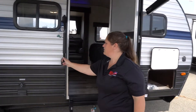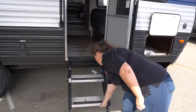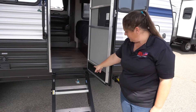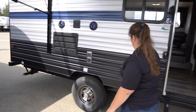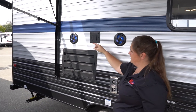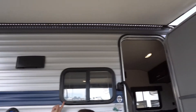On the outside, you're going to have your nice entry assist handle here and then the new style steps. These steps just lift up and then fold right into the doorway and they lock in place. You're also going to have your propane line right below there if you want to cook on the outside. You're going to have your hookups for your TV and then the bracket for your TV along with your outside speakers here. Above us is going to be your power awning with your LED light strip.